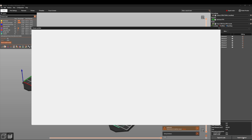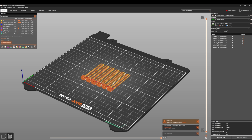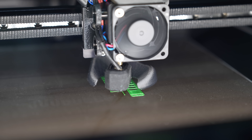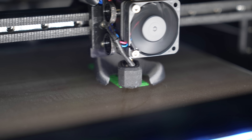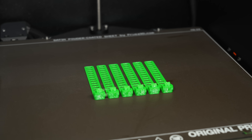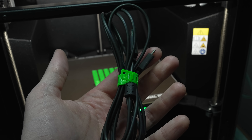I sliced it, sent it to Prusa Connect, found my printer, selected it, and hit send and start print — and it's sent, it's that easy. Turning around to my printer, it starts downloading almost instantly and we're off printing. I get to watch the first layer go down and it's looking really good — no obvious signs of stringing yet, even though it's TPU. The print did end up stringing just a little bit, which is probably just a case of needing to dry the filament a little more.